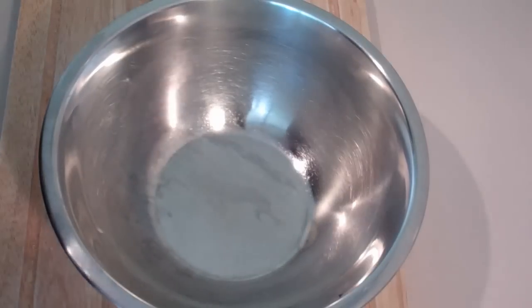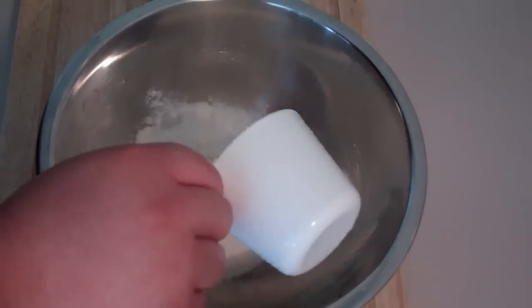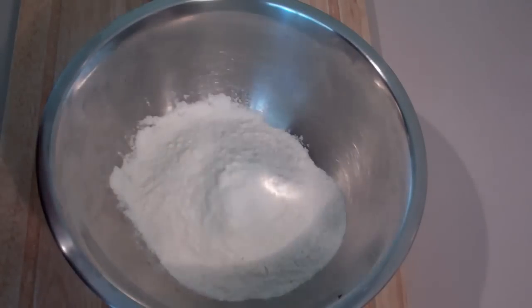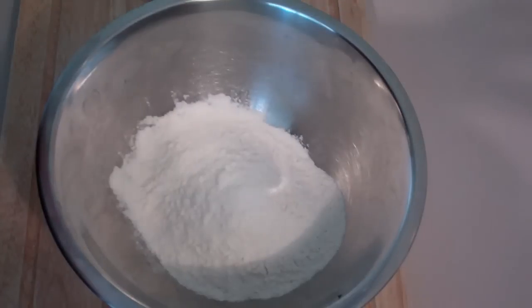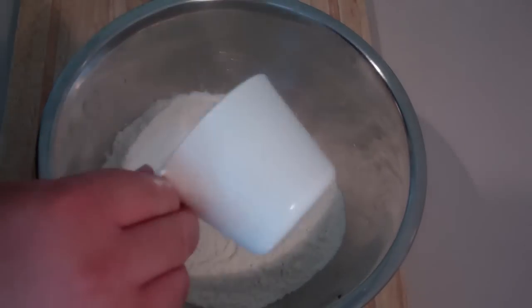The first thing we're going to do to get started on our choc chip cake is add into a bowl some self-raising flour. Now as always, if you don't have self-raising flour just use normal flour with a small amount of baking powder added. Next I'm going to add in some sugar.